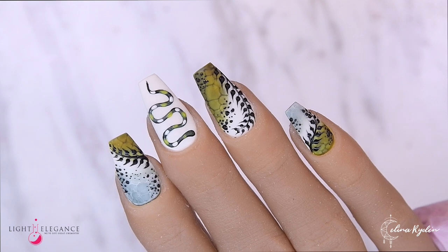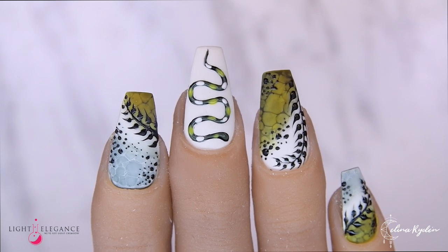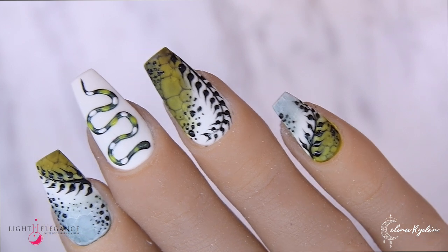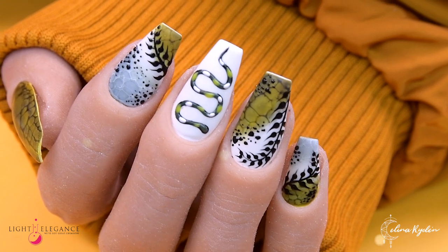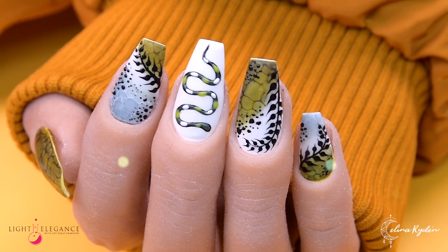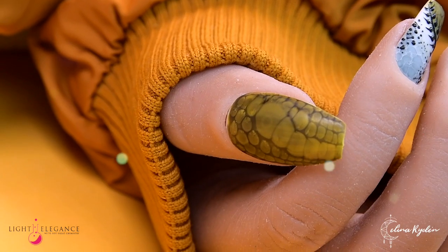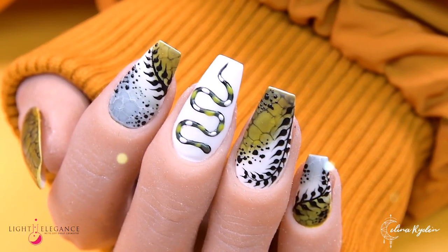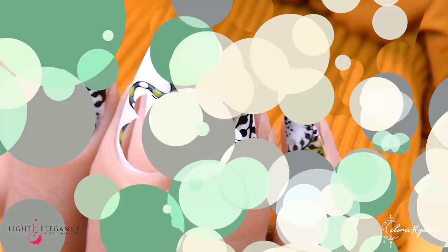Here's the final result — I really hope you like it! I enjoyed making these; I actually didn't plan it, I just improvised and really liked the final look. You can get the Light Elegance Mighty Jungle collection — it is out now at lighelegance.com or with Light Elegance distributors worldwide. Thank you so much for watching, don't forget to subscribe, like, and comment if you haven't already — see you in the next one!